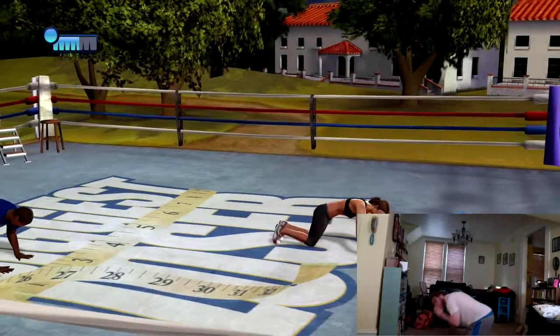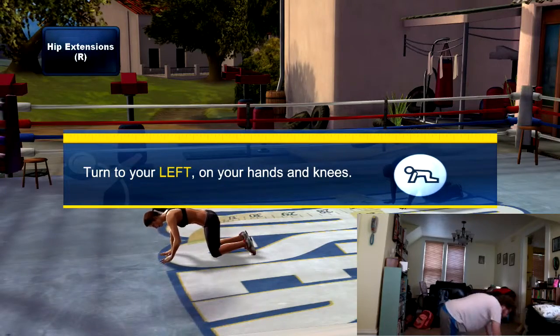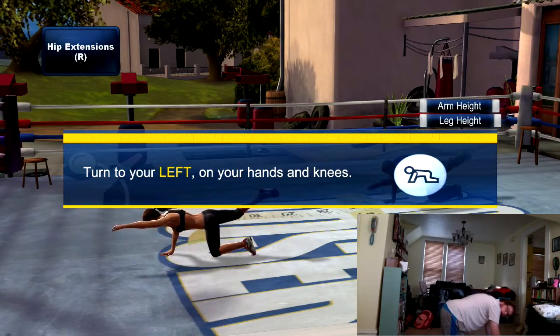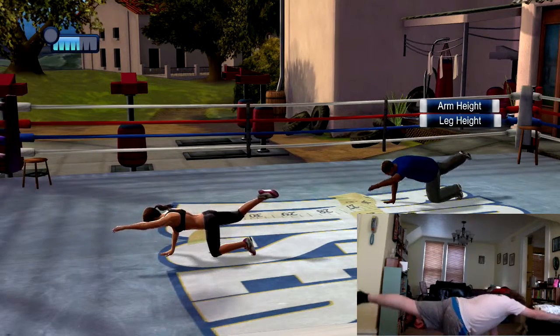Now let's do the exact same thing on the other side. Extend your right arm forward and your left leg behind to do hip extensions on the other side.